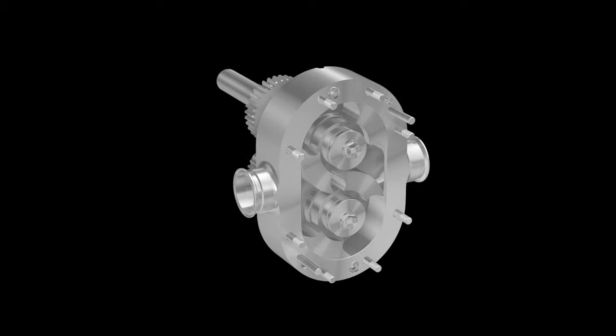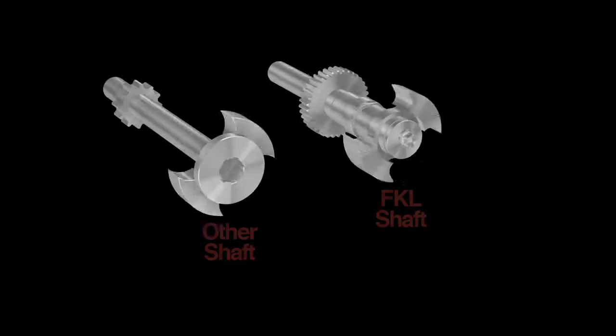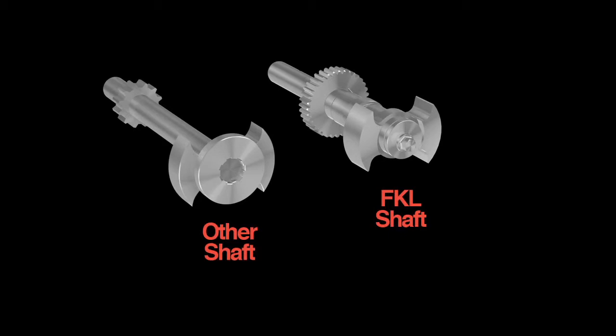The same principle of deflection applies to the shaft. The diameter of the Fristam FKL shaft is up to 25% larger than other PD pumps, and the FKL shaft has a shorter overhung load. A compact FKL shaft can withstand elevated pressures with little deflection and without breaking.